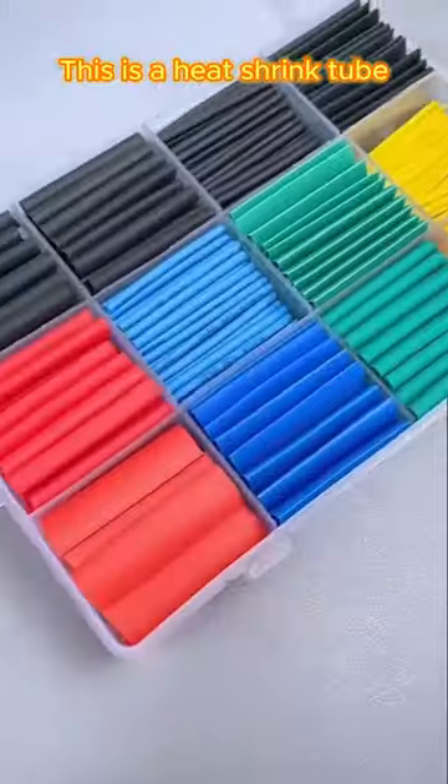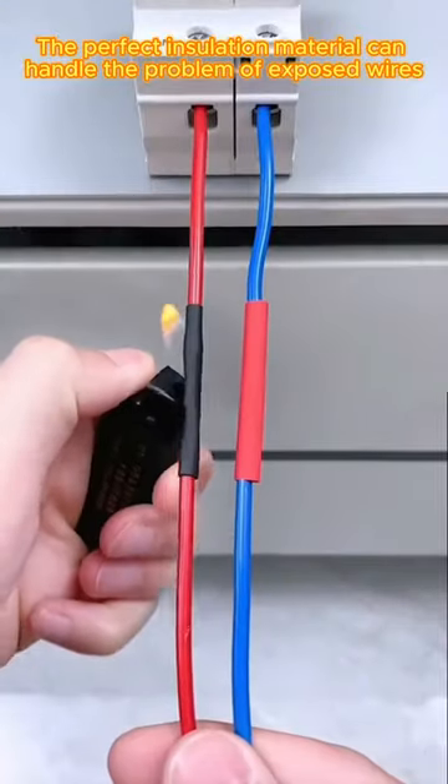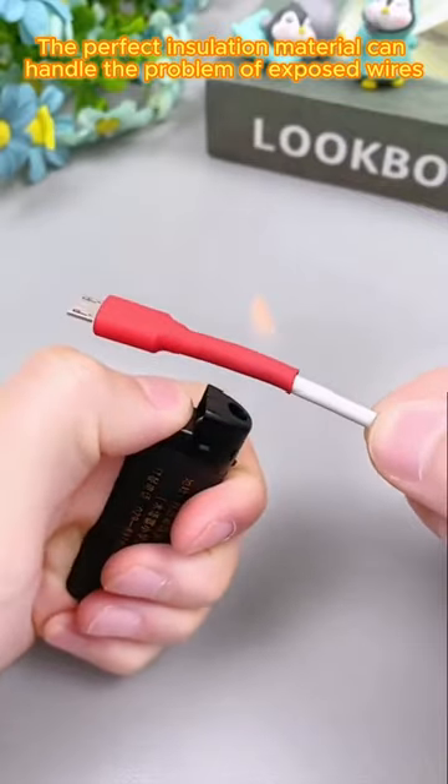This is a heat shrink tube. The perfect insulation material can handle the problem of exposed wires.